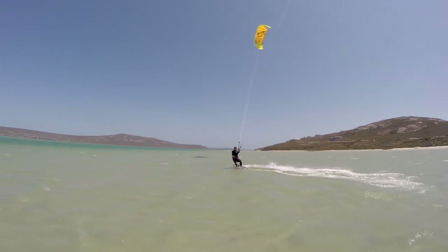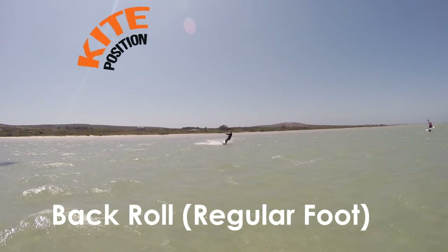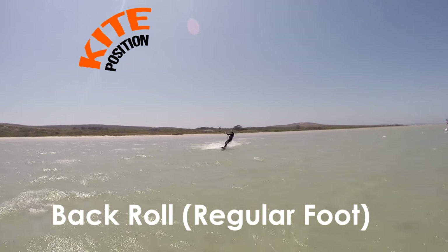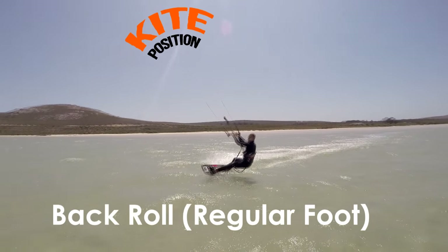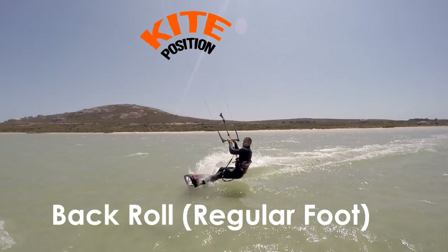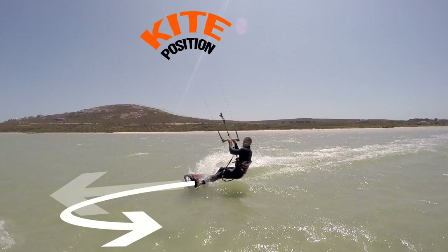Now for the beginner backroll, all we need to do is add rotation to this jump. So at medium speed, bring the kite up with your right hand. Before 12, pull in the bar to take off. Now instead of taking off with your board pointing straight, you're going to quickly carve your board upwind. This carve will make sure you rotate as you take off.